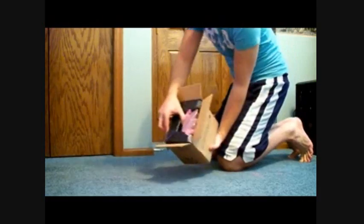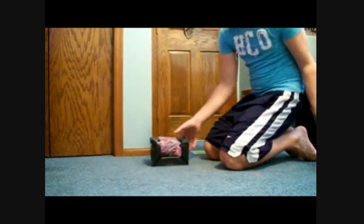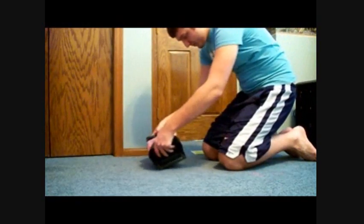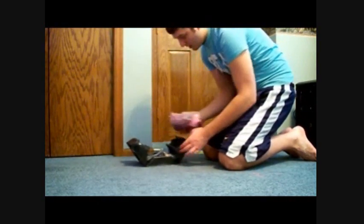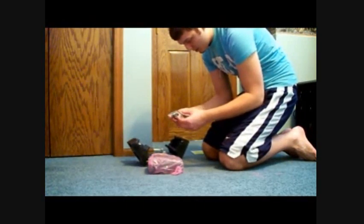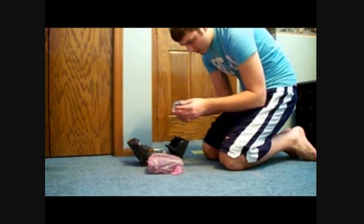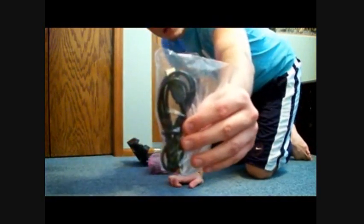So right inside you got this — pull this out. And then you got your hard drive right here. And we got some accessories. Here's the USB cable, just a regular cable.